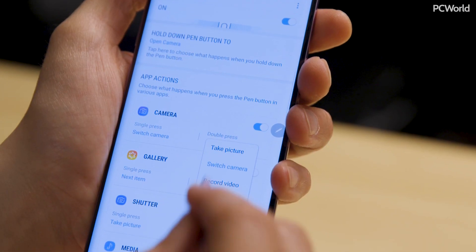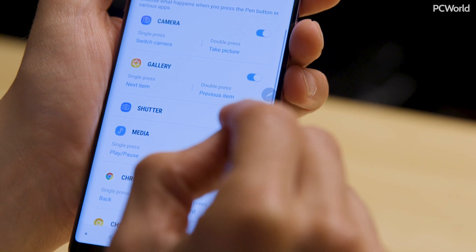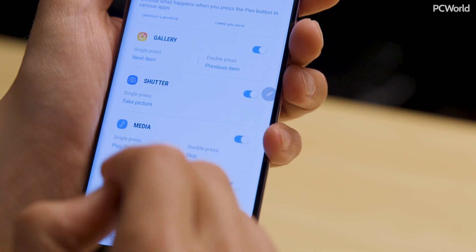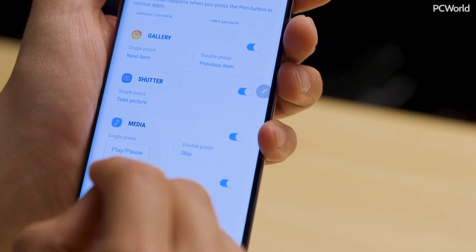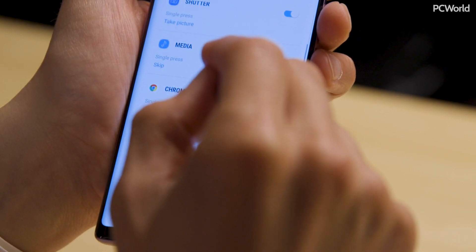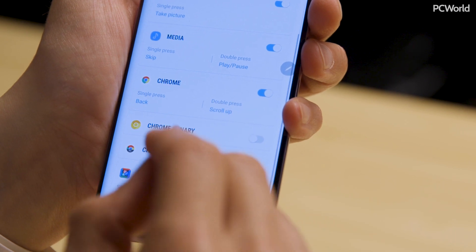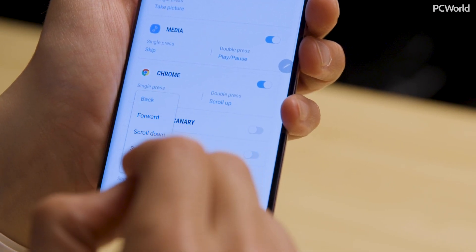Below that you'll see app actions — those are the things you can control with the button on the S Pen. You'll see camera, gallery, shutter and media, things like that. There are only a few for now. Samsung has an SDK and developers will get involved, integrating into their apps. There are actually a bunch of Samsung ones that aren't even available yet. Within six months to a year it'll be much more robust, but right now it's pretty limited. The default option and the one people are going to use the most is the camera.